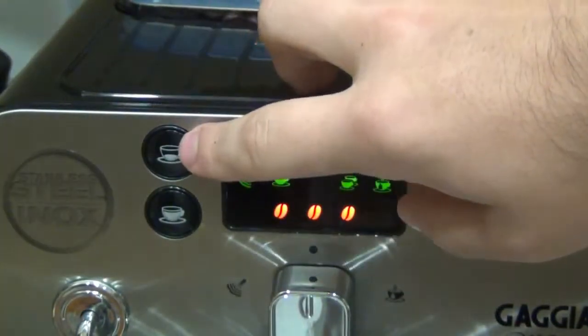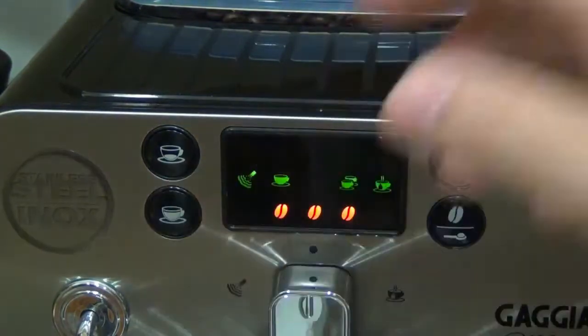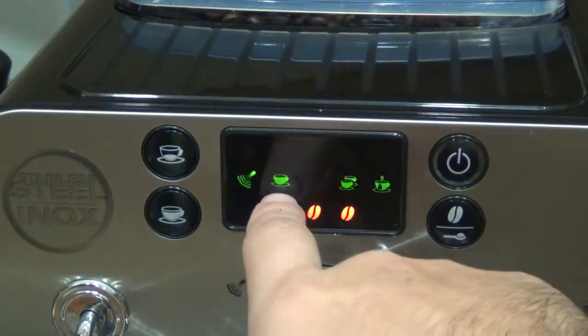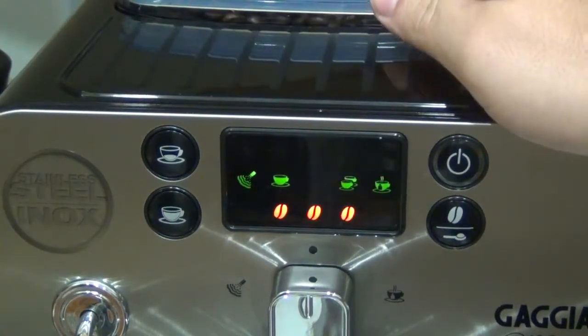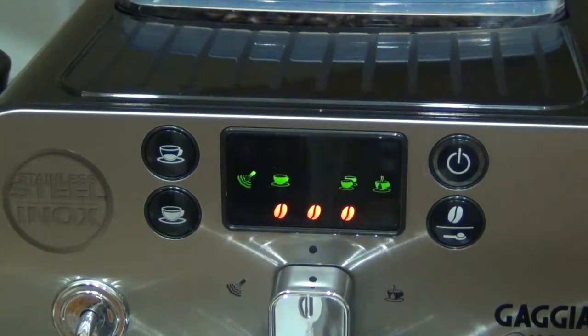I've programmed the top button for one shot of espresso and the bottom button for my specific mug size. Push once for one serving, push twice for a double — and for the double, it goes through the entire process again grinding fresh beans, not putting hot water through already used grounds. It's really, really simple to reprogram at any time by just pushing and holding. You can also turn this knob to dispense hot water for tea or to pre-warm your cup, or turn the other way for steam.